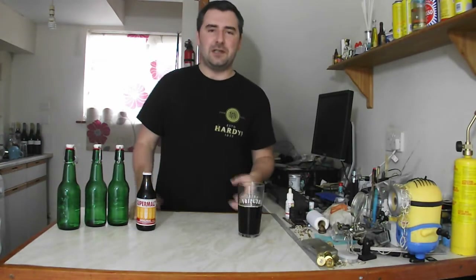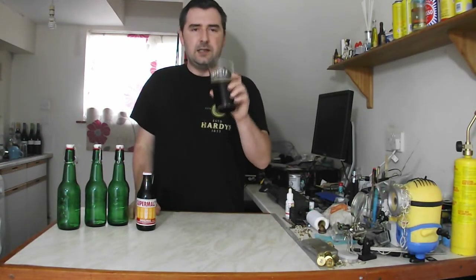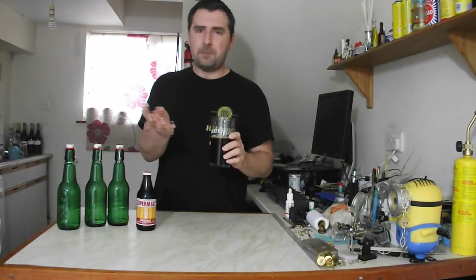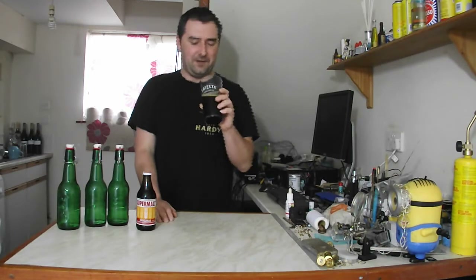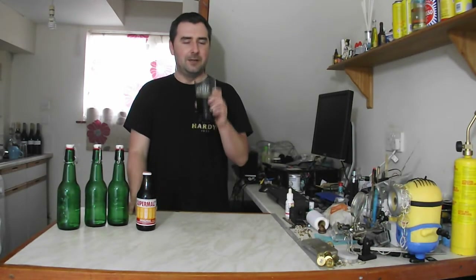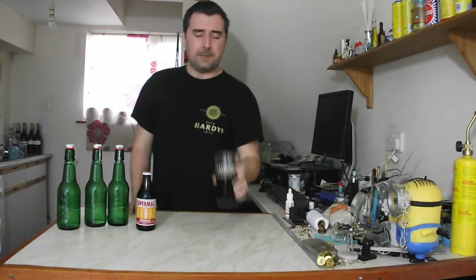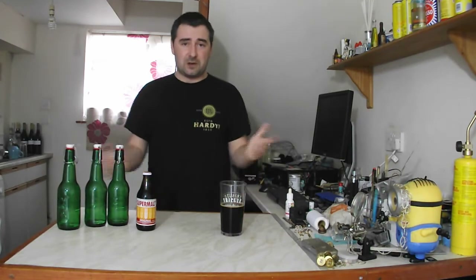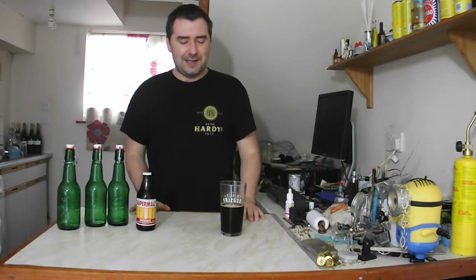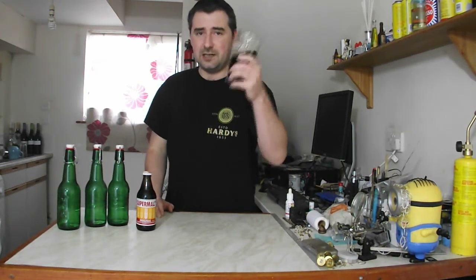I really hope you enjoyed this video as much as I have. It's been a tale — an epic quest, if you will — to make an awesome beer from random things that shouldn't be beer. I'm going to enjoy this pint. So don't forget to comment, rate, like, share, and of course subscribe. Check out the other videos and share them with your friends. And I will catch you in the next video. Cheers, guys!